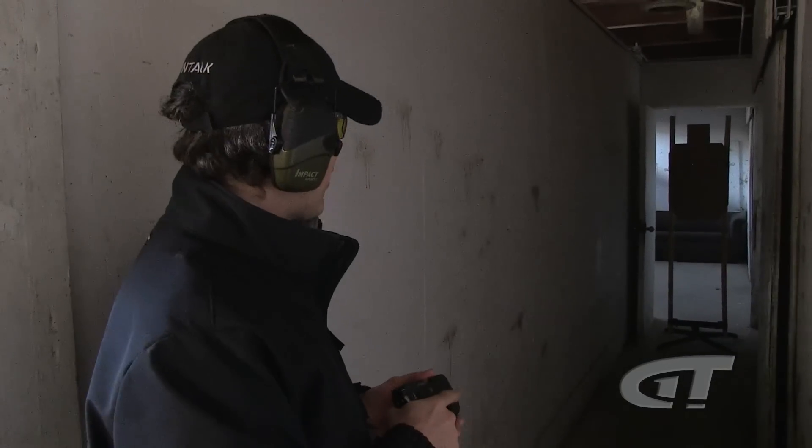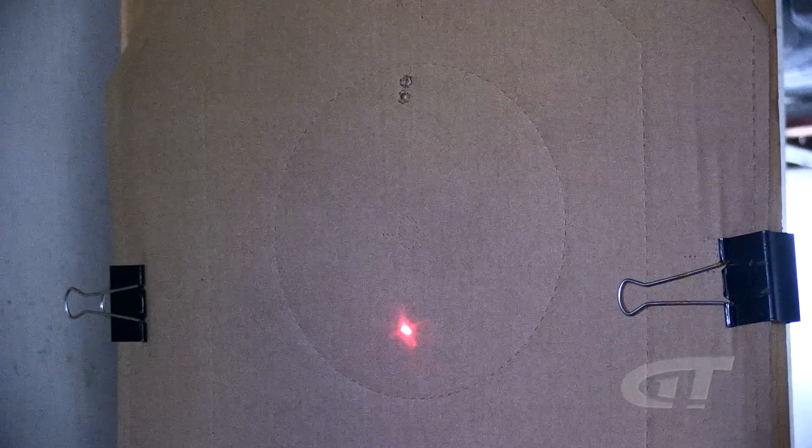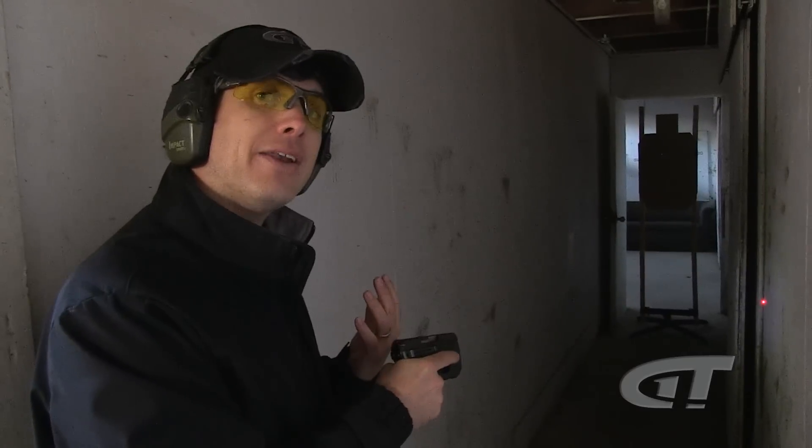Something we don't want to do: lasers are a great tool, another option for you, but we don't want to use a laser to scare someone. There have been cases where pointing the gun at a bad guy with the laser caused him to give up, and that's great if it happens — but I wouldn't depend on that.